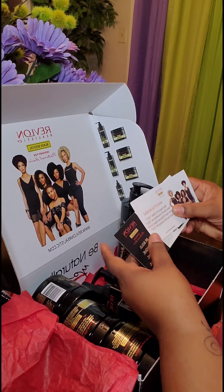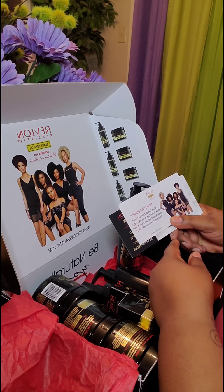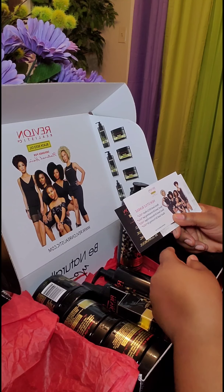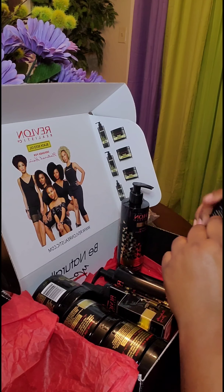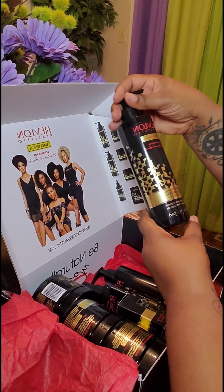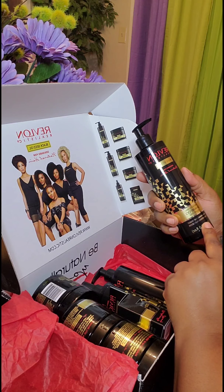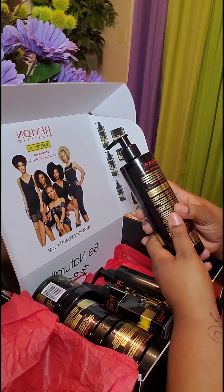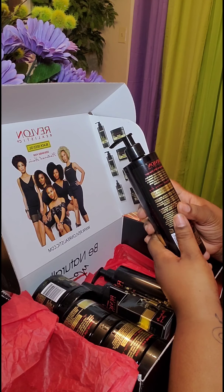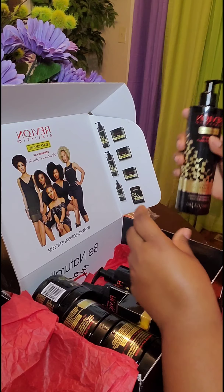On the card it says the new style line has the black seed oil co-wash, smoothing gel, oil resistant edges, and finishing oil. This is the strengthening shampoo — it says it's sulfate free, fortifying, no mineral oil, no petroleum, no sulfates, no parabens, no colorants. This is nice — this is the shampoo.